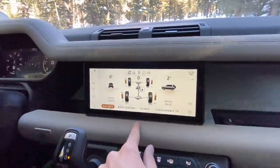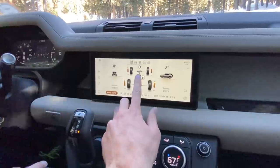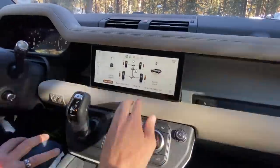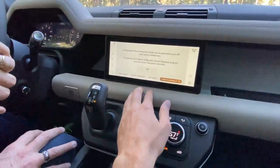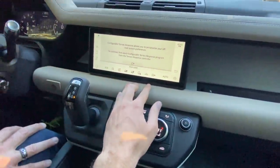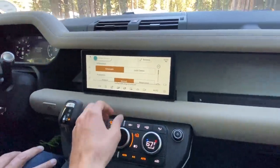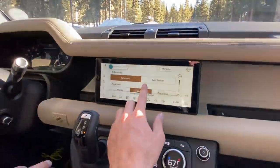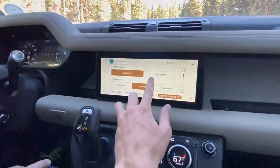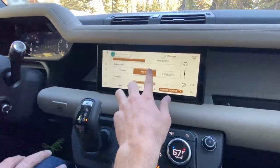As we start crawling up this mountain, you can see it has decided to lock the center diff. But there is no way to manually lock it — it's going to lock and unlock as it sees fit. The configurable terrain response is very cool. This allows you to adjust all the parameters of the system. Actually, there is a way to lock the center diff in the configurable version — I was wrong about that. This is my first time using the configurable system, so I just learned that.